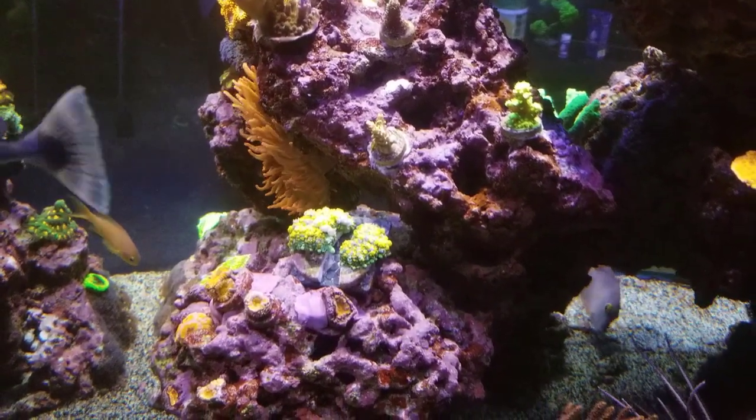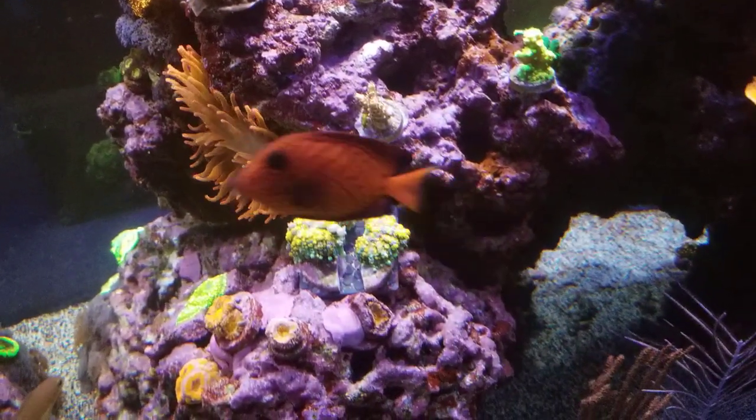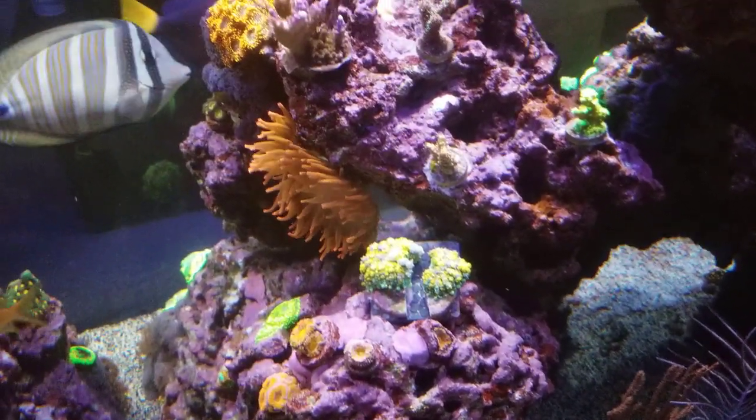I'm really excited about that. Once this heals up I'm gonna cut it into fours — it's that big. I just put it up there temporarily, but the anemone is getting awfully close to it so I may have to move those mushrooms.